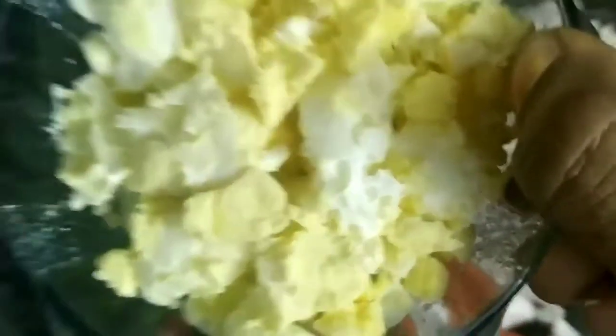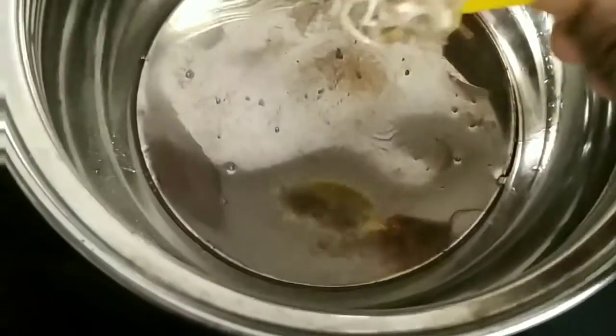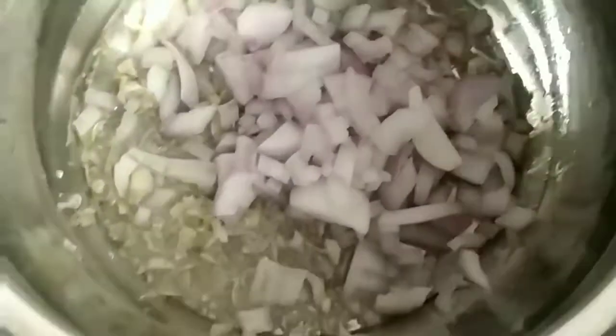We will crush it in a bowl. Let's add a little ginger garlic paste and mix it in. Cut the onion and green chilli.